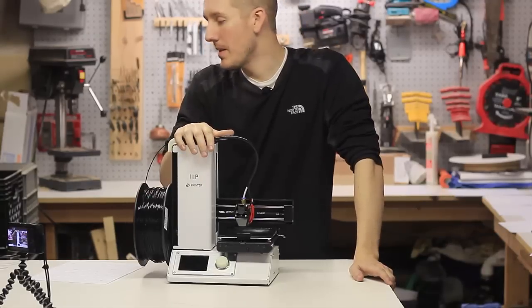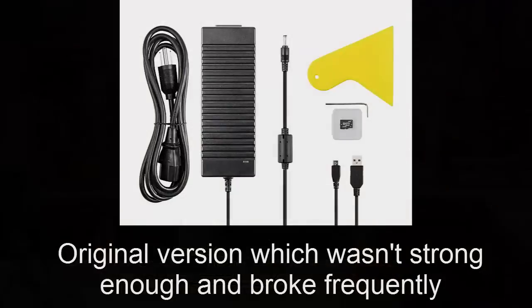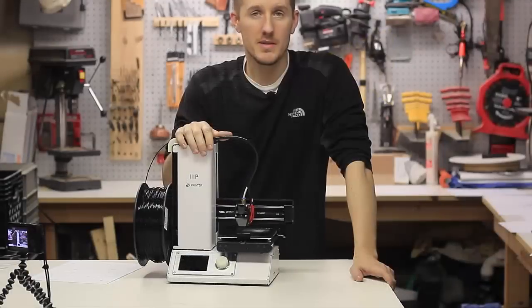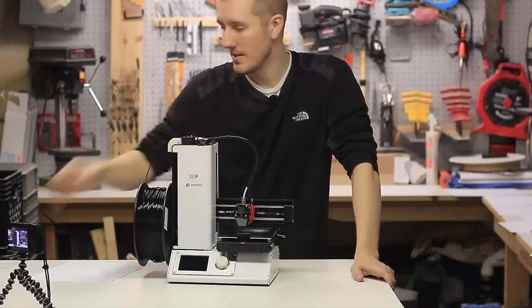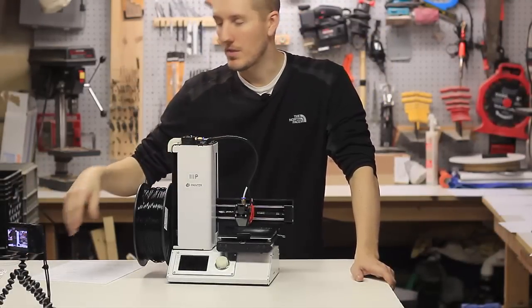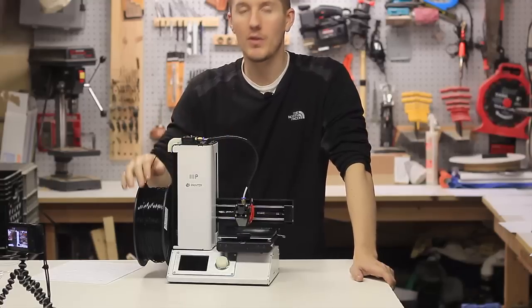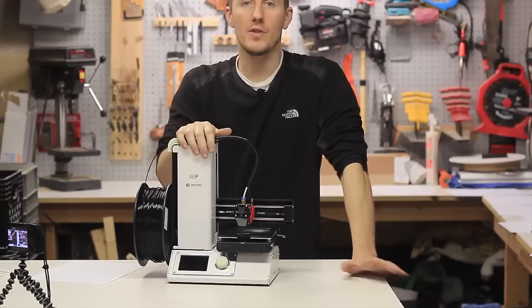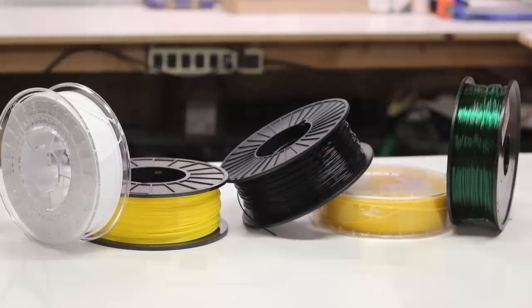Another thing people complained about is the power supply going bad — I haven't had that problem; I think it was just on some of the earlier ones. Another complaint is people say they don't get their filament. That wasn't a big deal to me because I ordered my own filament. I ordered PLA, and that's the stuff you want to start off with. Get a roll of PLA, which is great for beginners.